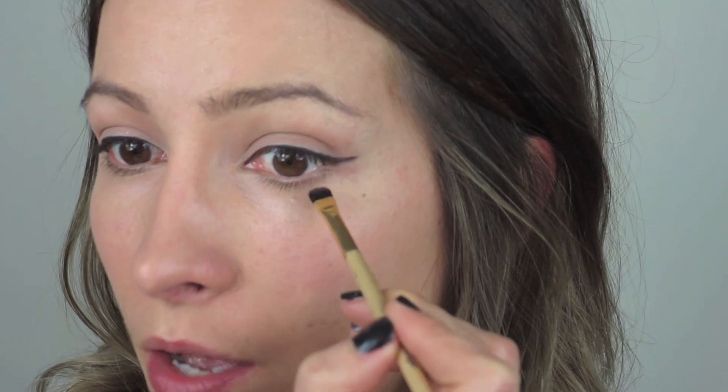Next I'm going to take Bourjois number 74 eyeshadow and bring it halfway underneath — in all her images she's got a shadow-eyeliner just halfway along the lower lash line. I'm going to apply that with Ray Morris's number 12 chiseled smudge brush, just a little bit on the brush and then go underneath, just halfway.